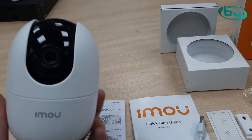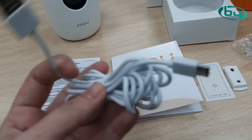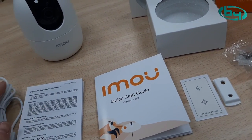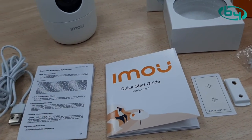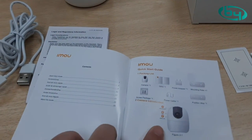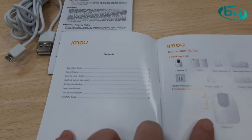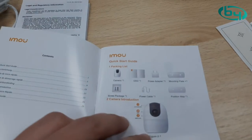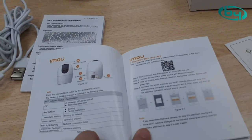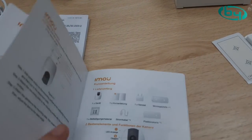Legal documentation, USB to micro-USB cable for power — approximately 2 meters — and the quick setup guide in all languages available in the firmware. Here we have the quick guide explaining what each button does, the LED codes, and how to add the device to our application. It's very, very simple.